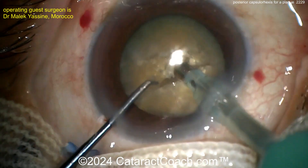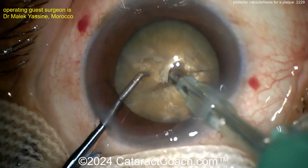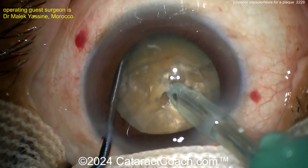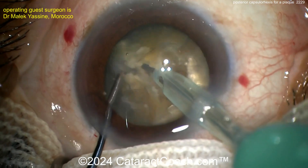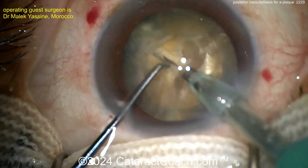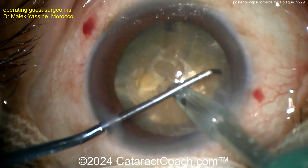Going back inside the eye, rotate again. Get the probe buried deep in the nucleus and the densest part of that nucleus. Chopper going around the equator and a nice chop. Beautiful technique here — this is fantastic. Great job for this young surgeon.